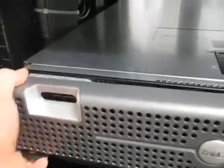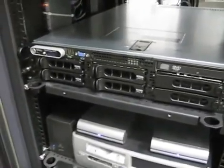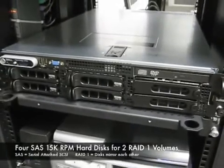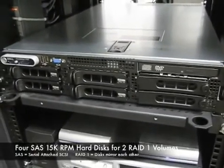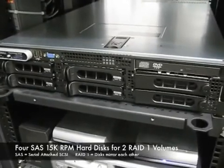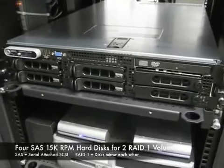The front is just a bezel that comes off. I'm going to show you how that works. Remove that and you'll see all of the hard drive bays. There are six hard drive bays in this model. It is possible to get them with four and also with eight using a smaller hard drive.